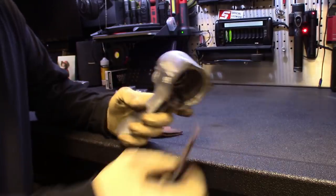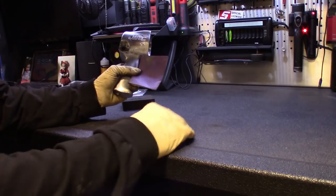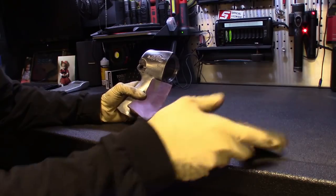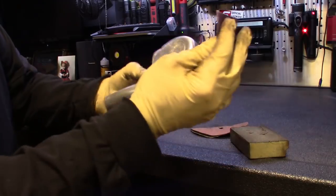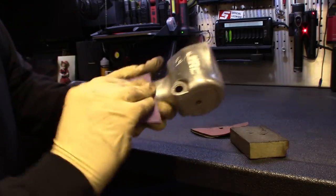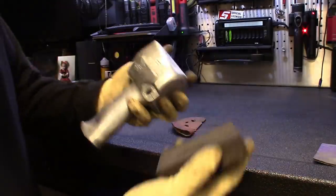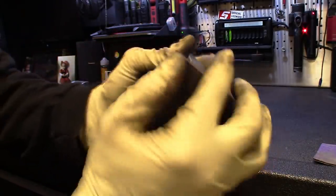I'm just going to clean everything up here. I got some 120 and 220 sandpaper, and then a little sponge sanding block to kind of smooth everything out. Just hit everything up — any of the little gouges, just kind of take those down. Real smooth. And then when I'm done, just smooth it all out with the sponge. This kind of contours and takes the shape of it. Nice and smooth.